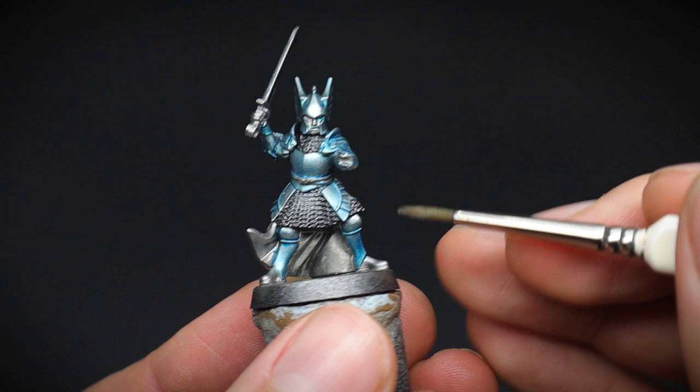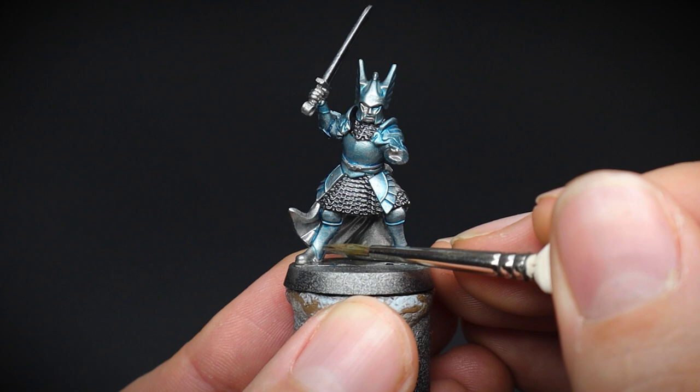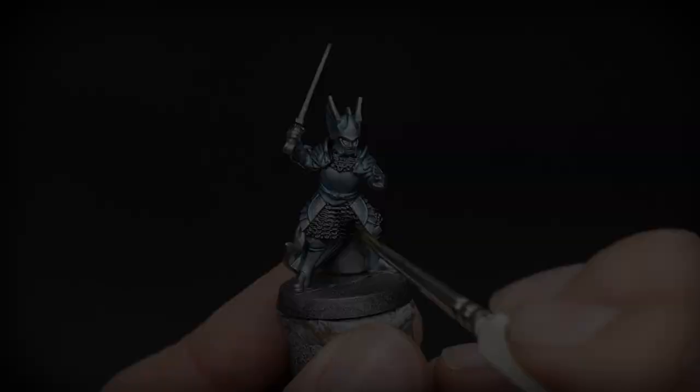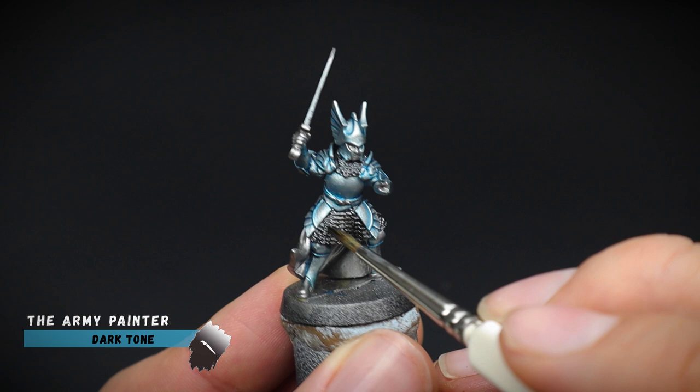You can also paint your Dol Amroth much faster if you do not wish to have any of these blue tones, by checking out the Minas Tirith warrior video on the channel. But I have to say, this blue tone looks pretty, so this is the route that I went down for this army. As mentioned earlier, the chainmail and sword were intended to be darker than our armour, so a black wash of dark tone was applied to these areas.